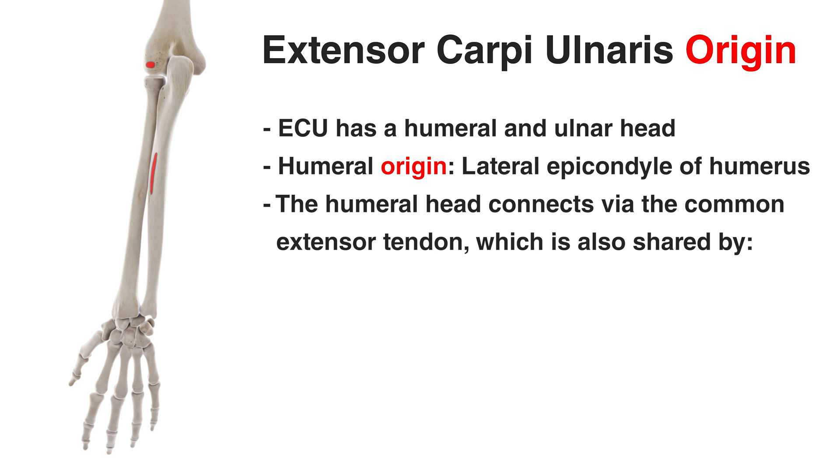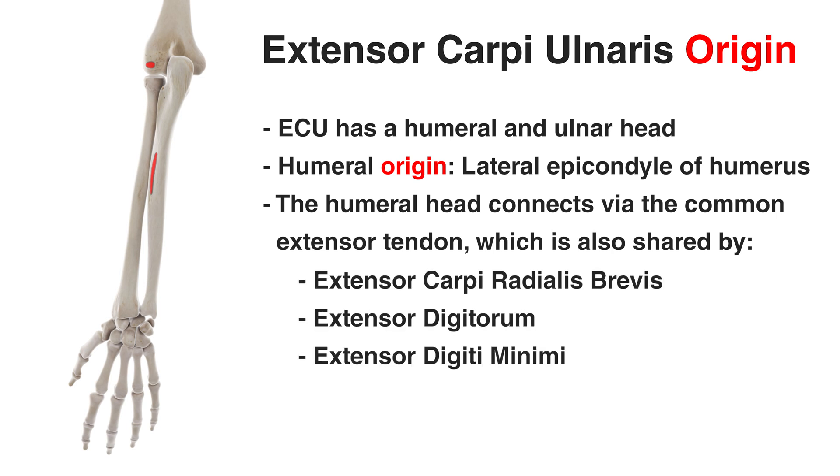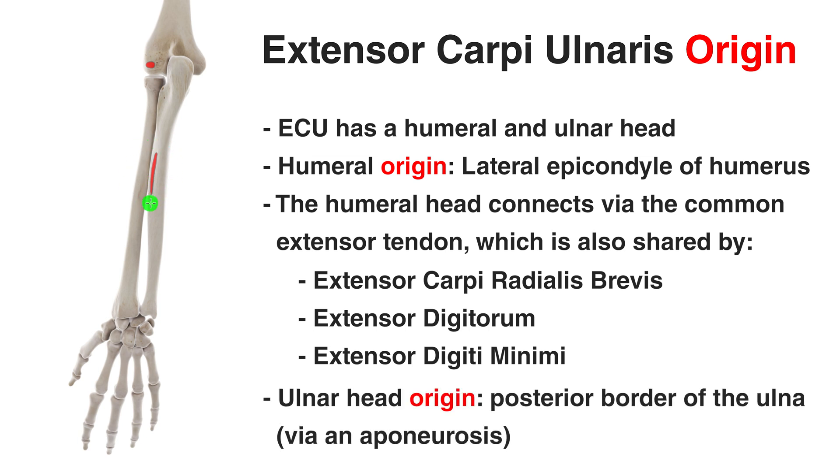It's originating on the lateral epicondyle via the common extensor tendon, and several other forearm extensor muscles share this particular tendon — specifically the extensor carpi radialis brevis, the extensor digitorum, and the extensor digiti minimi. The ulnar head originates on the posterior border of the ulna from a common aponeurosis, which is linked to that posterior border. An aponeurosis is a flat and broad tendinous sheet of connective tissue that serves as an attachment site for muscles.